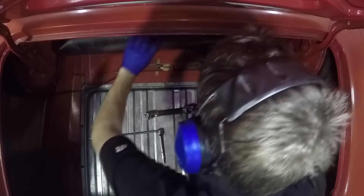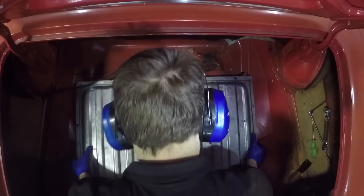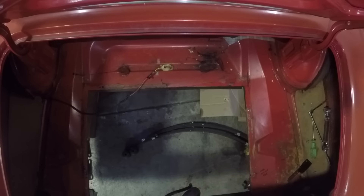Now I'm back at Bruce's removing the rear gas tank as opposed to the front gas tank. These old gas tanks just drop right into the trunk and a bunch of bolts hold them in. That's it.